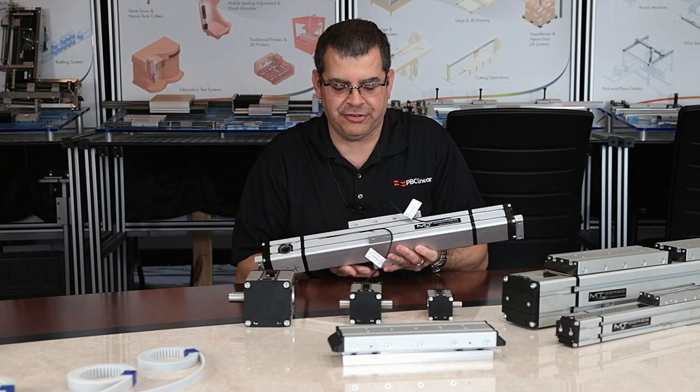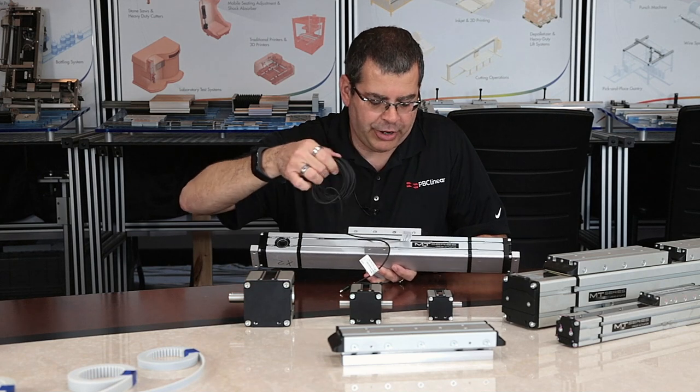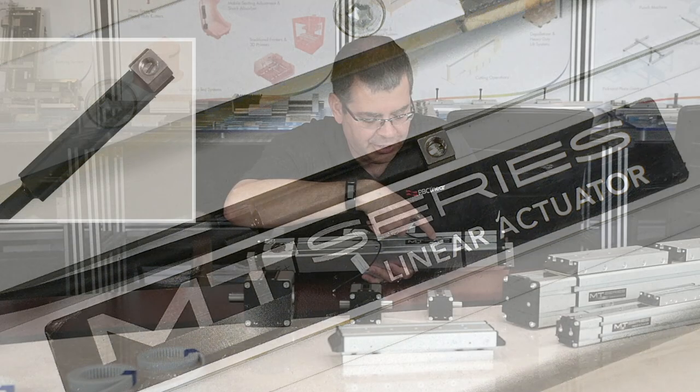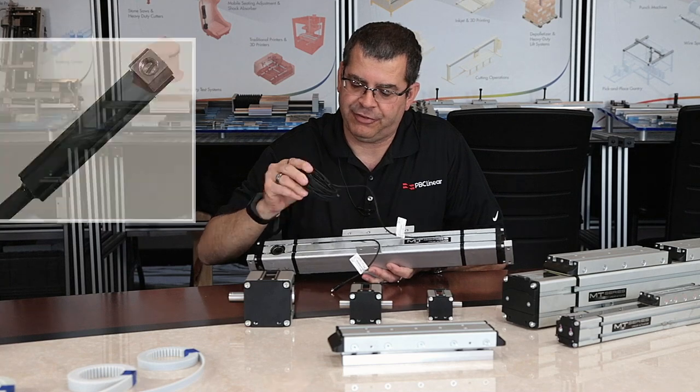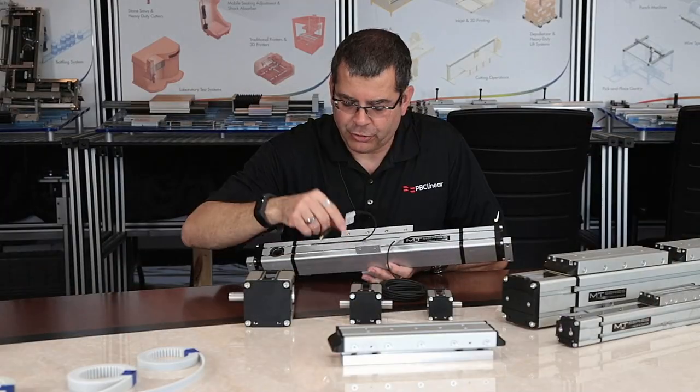PBC Linear also offers T-slot sensors for the MTB series actuators. As you can see, this type of sensor has a set screw that you tighten to position the sensor within the T-slot. This particular one has about a 2-meter flying lead cord set on it.